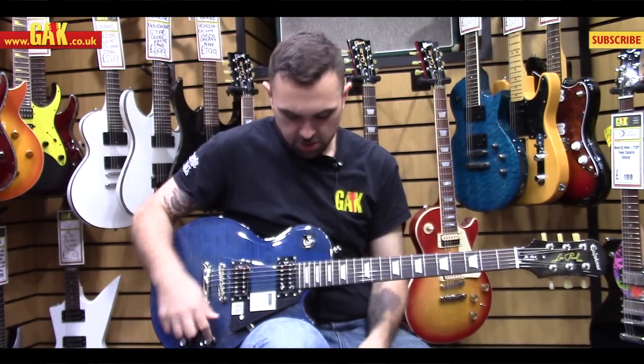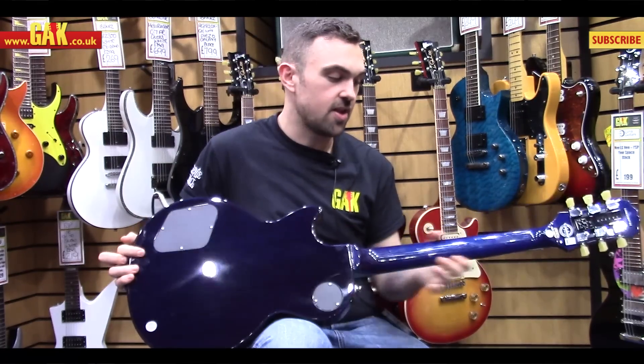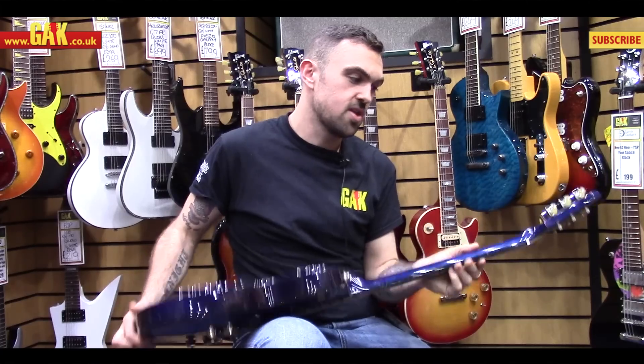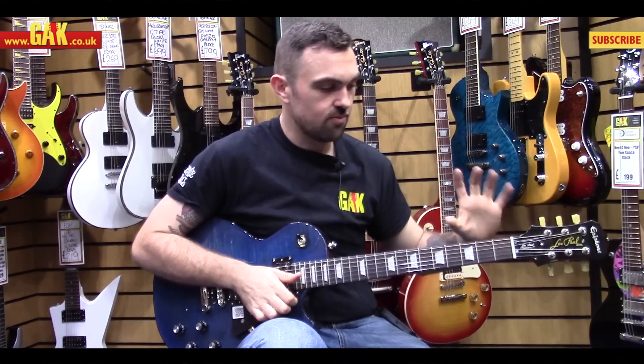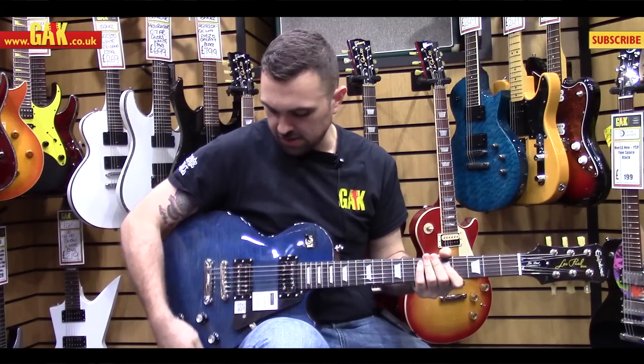A standard two-volume, two-tone setup, with a triple-A maple veneer, a mahogany body, and a three-piece maple neck with a rosewood board. So all around, a really nice guitar, really well-designed and really nicely set up.